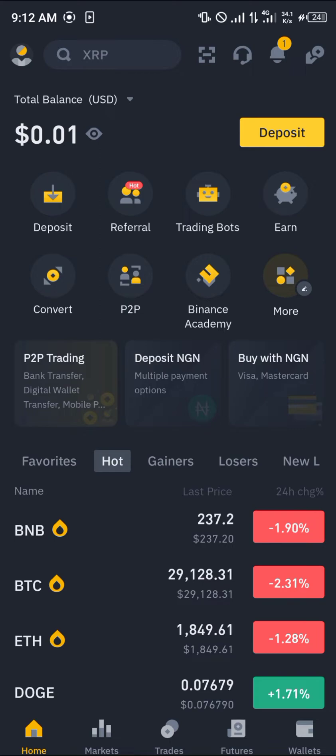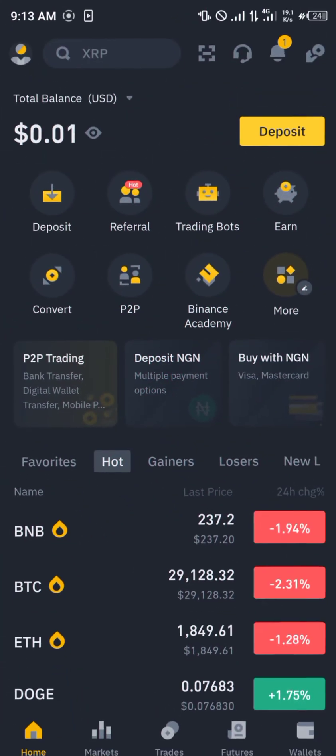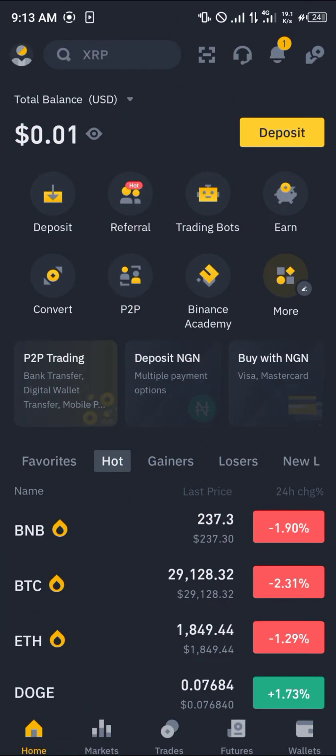Simply use our link in the description of the video. Once you use our link you stand a chance to win a hundred dollars worth of trading fee rebates just by using our link alone. You can also make use of P2P trading, which is another method of getting Tether — click on P2P.